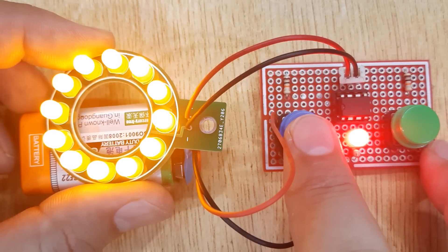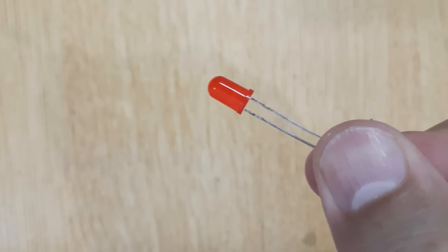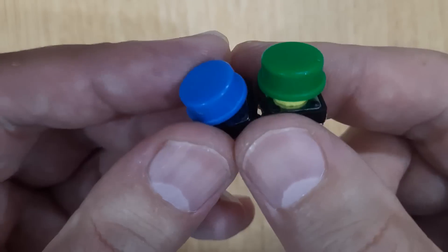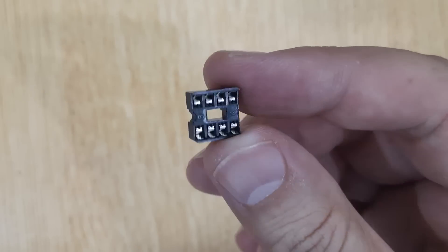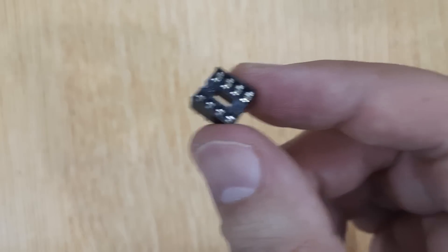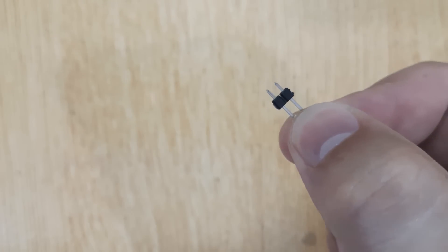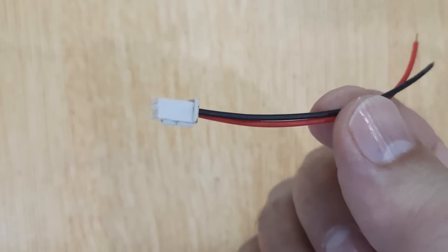To make this circuit, the electronic components you will need are: yellow LEDs — 12 pieces, red LED, 10 kilo-ohm resistors — two pieces, 220 ohm resistors, touch switches — two pieces, an 8-pin IC base, 555 timer IC, connector pins, and connector wires.